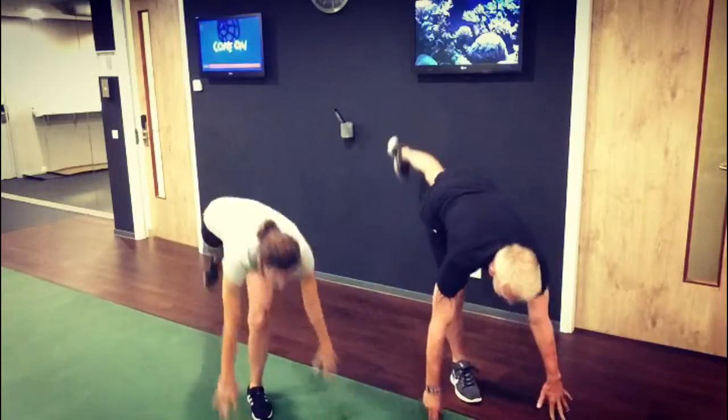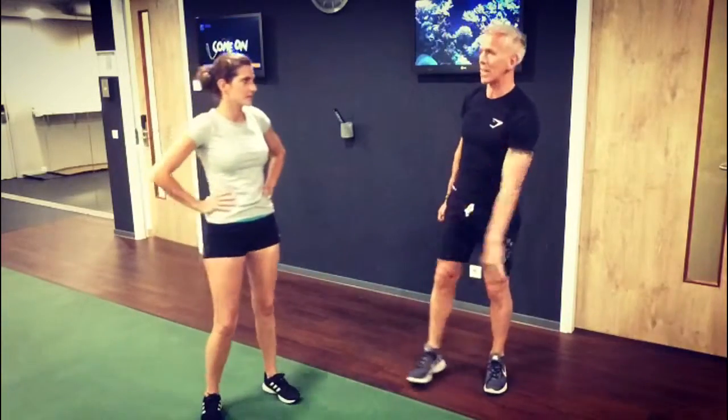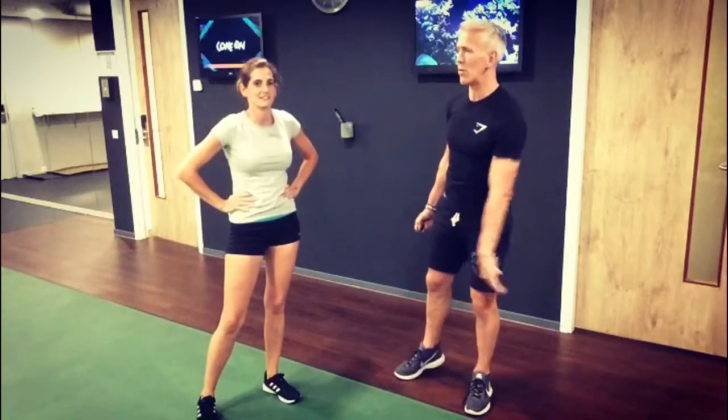Next round you're going to add two more reps. You're going to go four reps next round, and then add two on the next round after that. Keep going. Keep building up the reps.